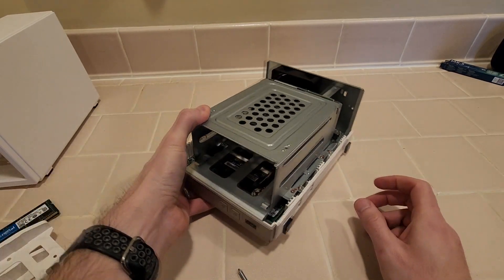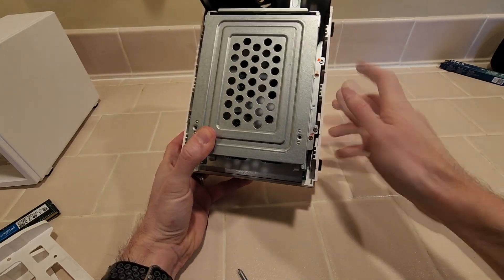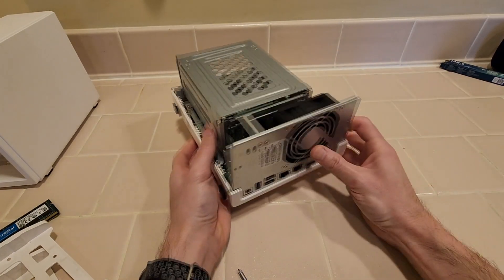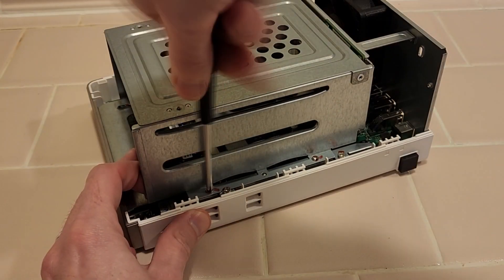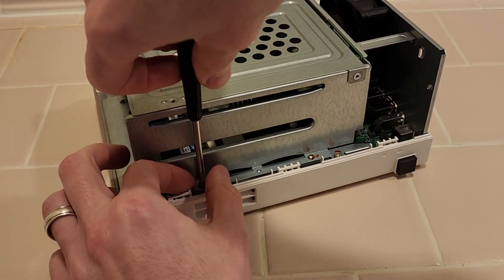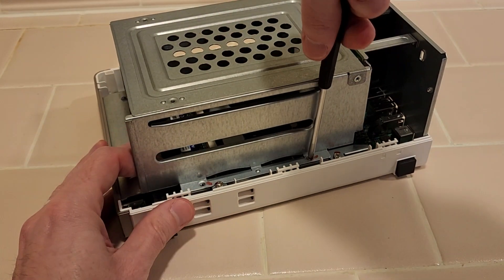Now there are five screws to remove the drive cage. There are one, two, three, four, and then one around the back here. So we'll start out with that one. Now these screws are very tight the first time, so you might need to apply some downward pressure as you try to unscrew them for the first time.